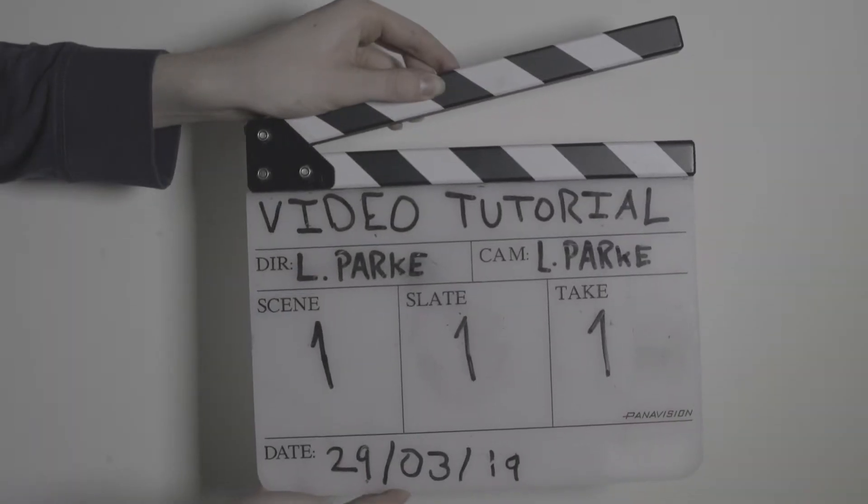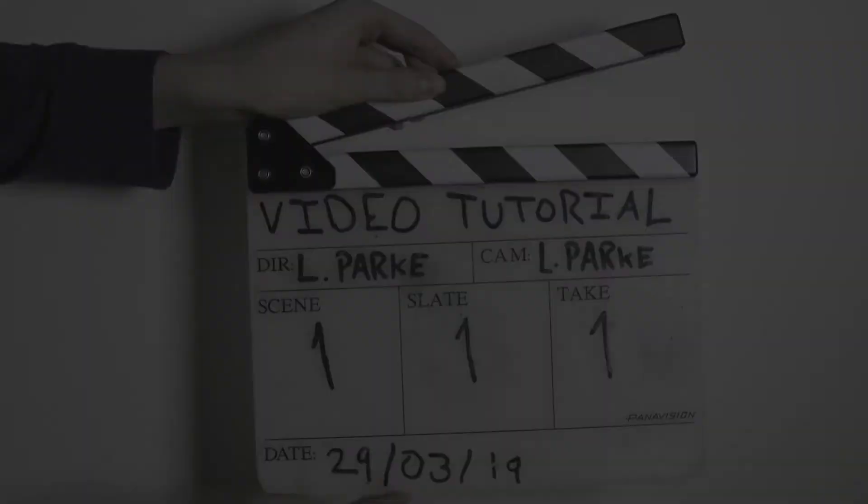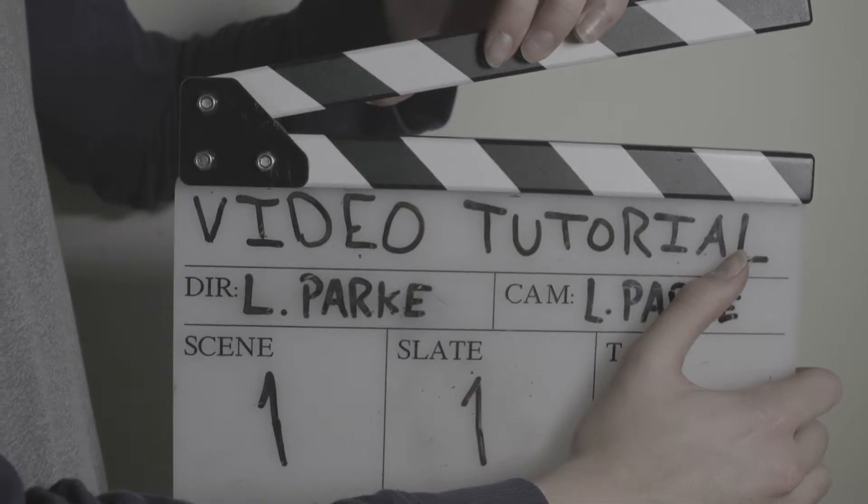When filled out correctly, the clapperboard should be placed in frame and in focus. If the clapperboard is out of focus, out of frame, or otherwise illegible, the DIT or editor will lack the necessary visual cue used for syncing.